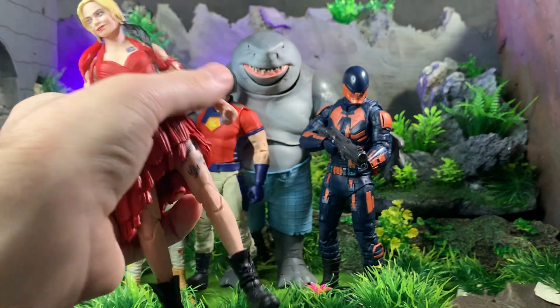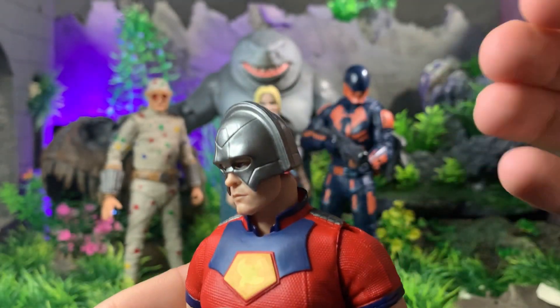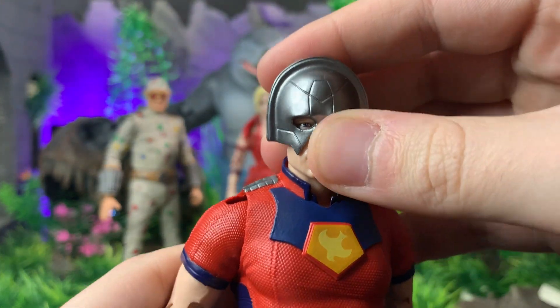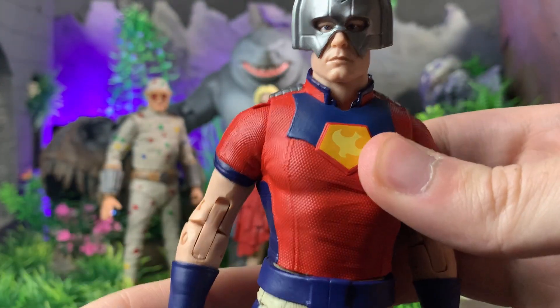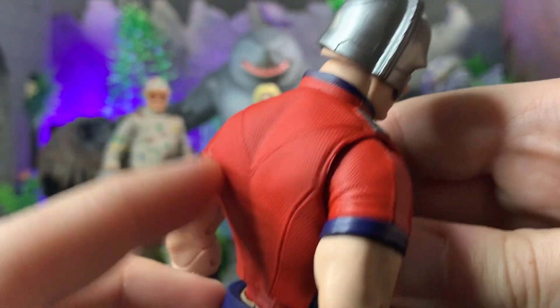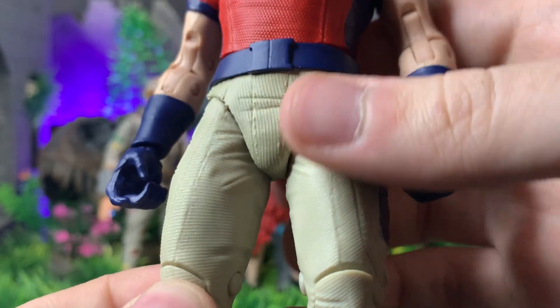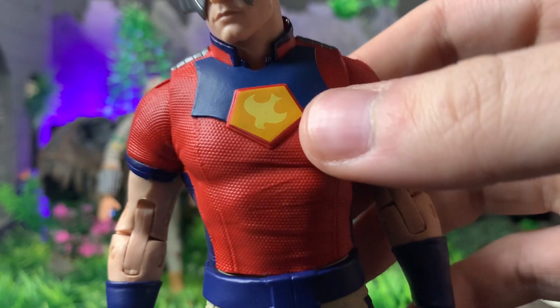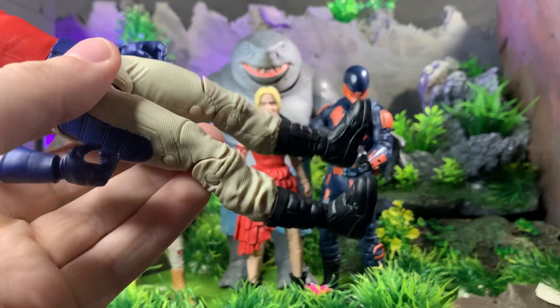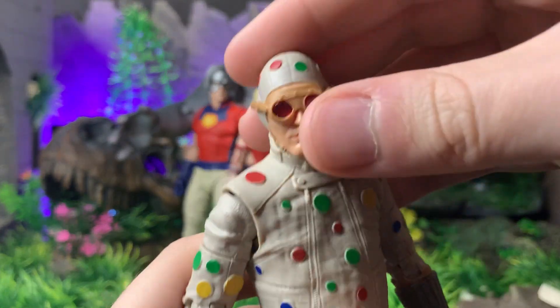Peacemaker is the one I was most surprised with in terms of movability and detail. The head sculpt looks a lot like John Cena — it looks really good. He's got a nice basketball-type texture throughout the shirt, and the pants have nice detail as well. There's no holster because he doesn't come with a gun. He's got the nice symbol, his boots, cargo pants, and gloves.